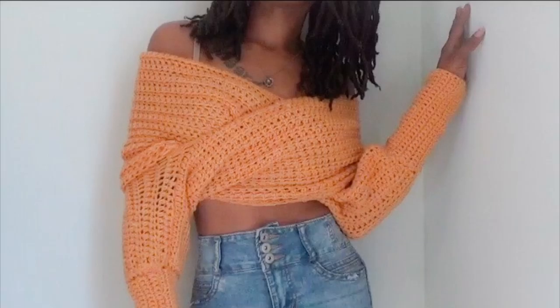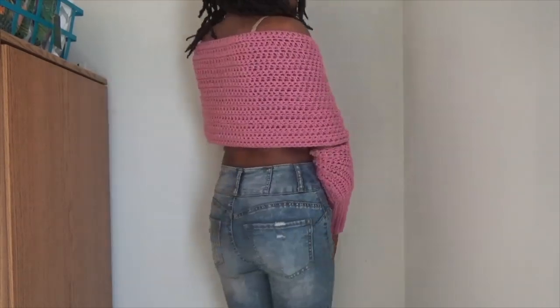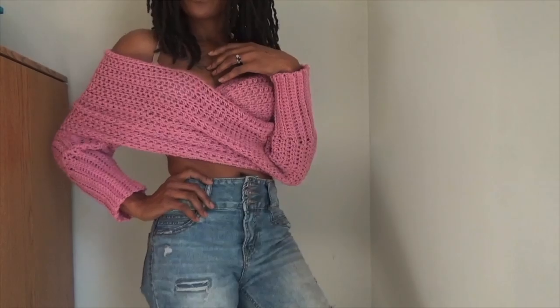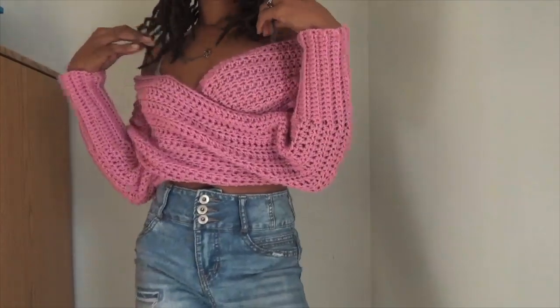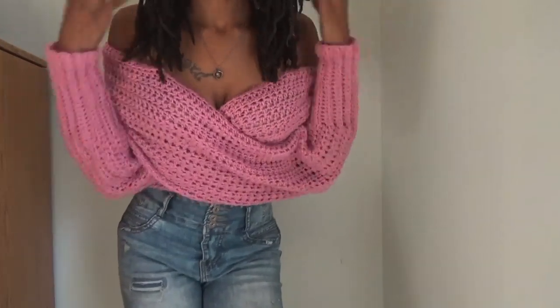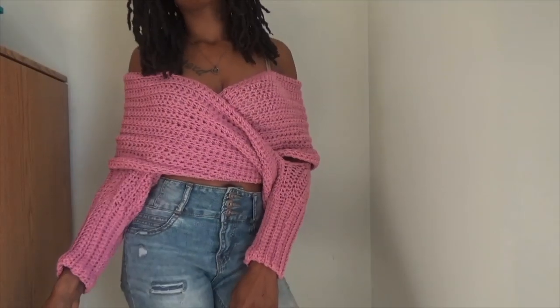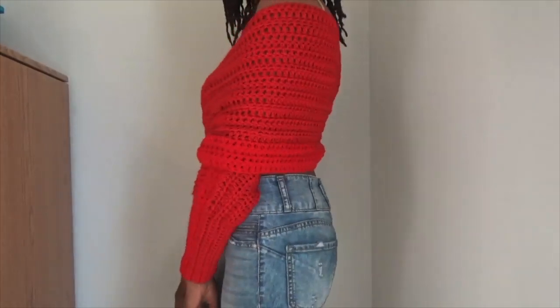Here's just a couple of the crochet wrap sweater scarf thingies that I made. I just want to let you guys know that I am dropping the pattern on my blog instead of releasing it as a paid pattern like I originally said. I didn't end up getting pattern testers because this pattern was just getting on my nerves and I was taking too long.